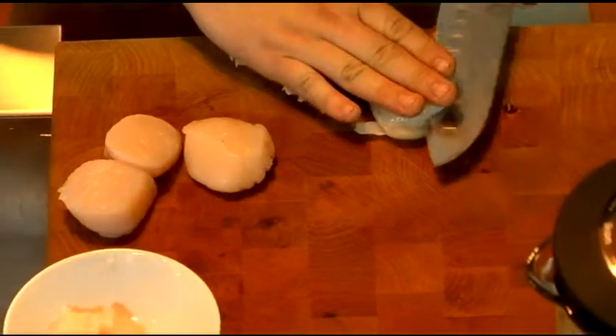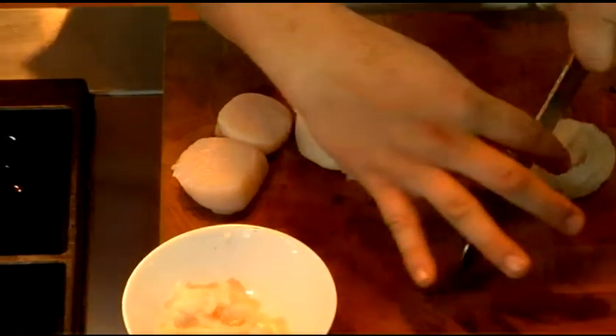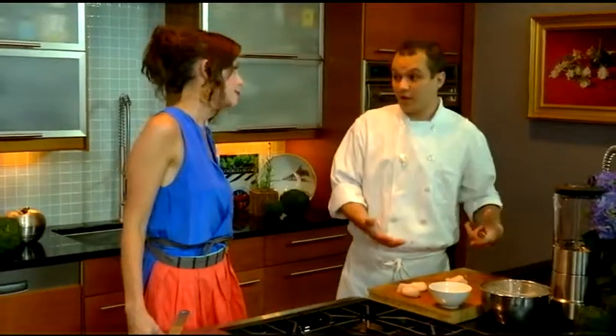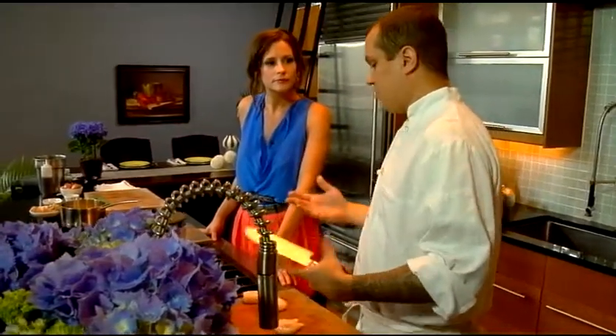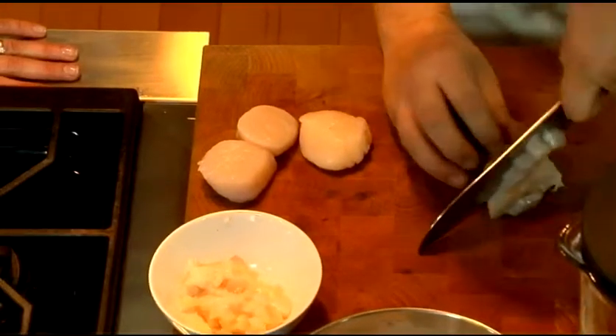So you're just doing these in a little dice? Yeah, small dice, nothing too big. You want to let your acid cook these, so the larger you cut it, the longer it would have to sit. It makes an a la minute preparation a little harder in the restaurant. If you were having friends over, you could cut it a little larger — but basically if you get too much acid on these for too long, it turns into rubber. Too hard to chew and nobody likes that.